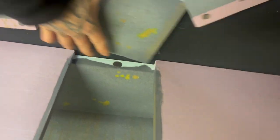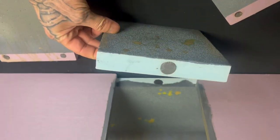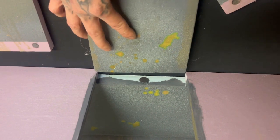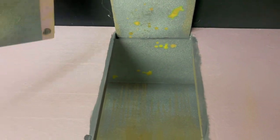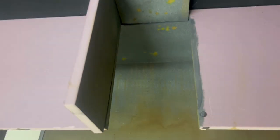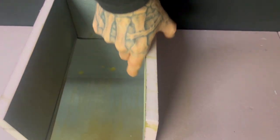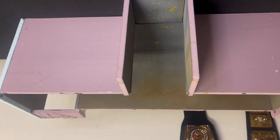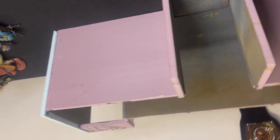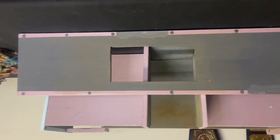Sometimes it does get confusing where things go, so I got that one magnet there. I should probably really number these because even I get confused. But you know, so this is where you go — this is what I got so far, and this is just the top right there.